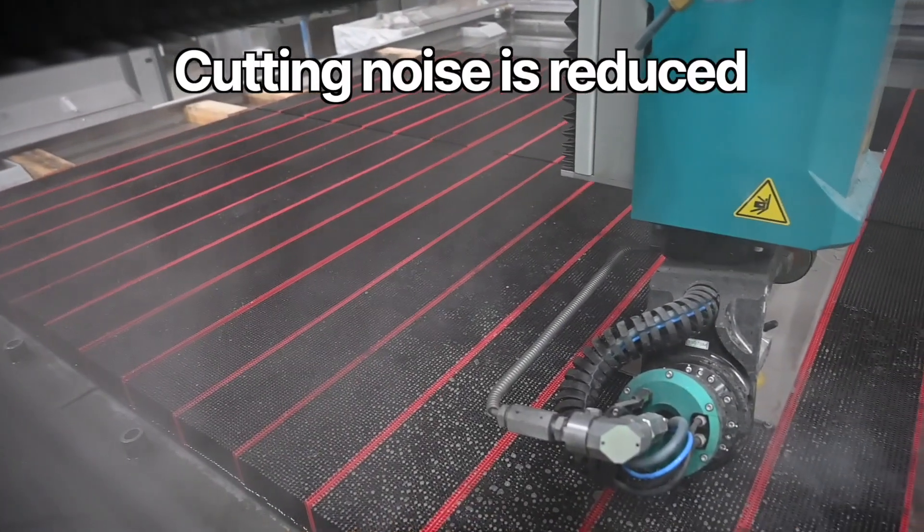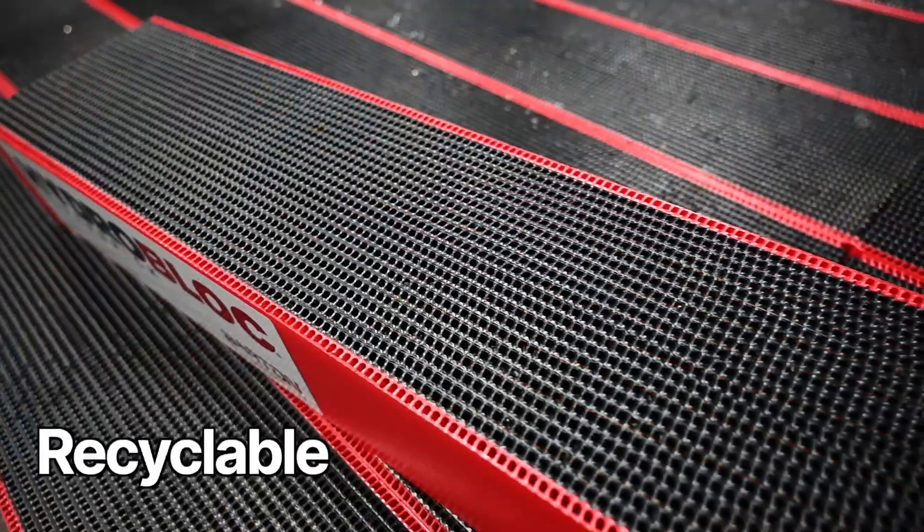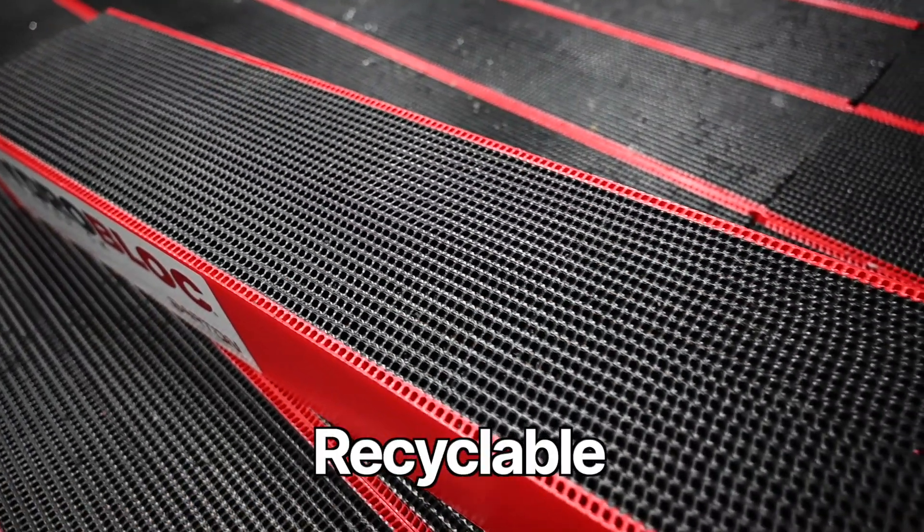Cutting noise is reduced with HydroBlock, creating a quieter workspace. The polypropylene material is fully recyclable.